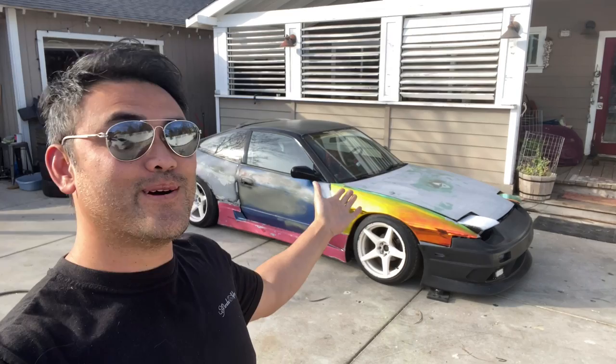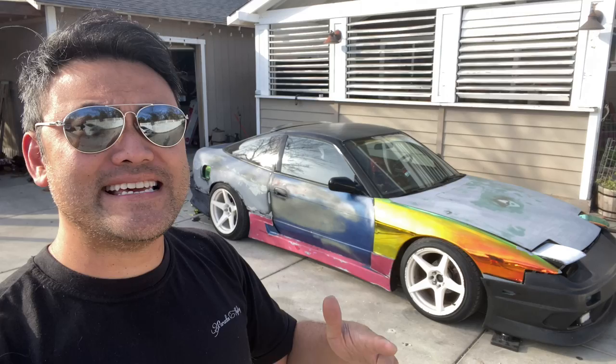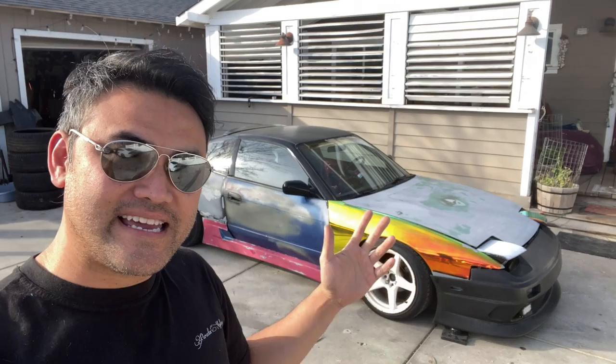If you're new to the channel, this car was all neochrome and now it's been peeled and it's back to its shitbox form. A lot of times, 240s are gonna look like this when you buy them. You have mismatching panels, mismatching colors, just bad paint overall. If you're interested in seeing what this car looked like before, go here and you can see what it looked like in the full neochrome — that was the fender.